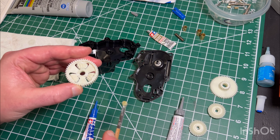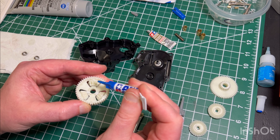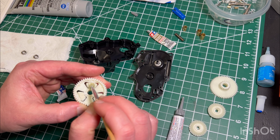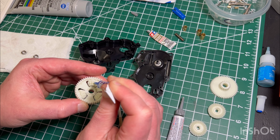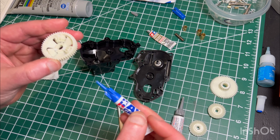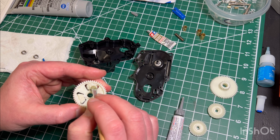I might possibly overdo it sometimes with the grease, but it helps me sleep at night knowing that gearbox is assembled and lubricated as best it can be, to give it the best chance at lasting as long as possible. There have been times where I haven't had to open up a gearbox in almost a couple of years, and it'll feel just as good as when I assembled it. This is not a fail-proof method, but it has had a fairly high track record of success for me.